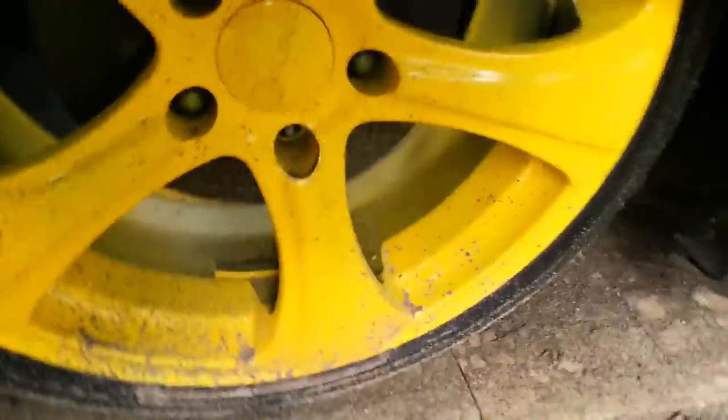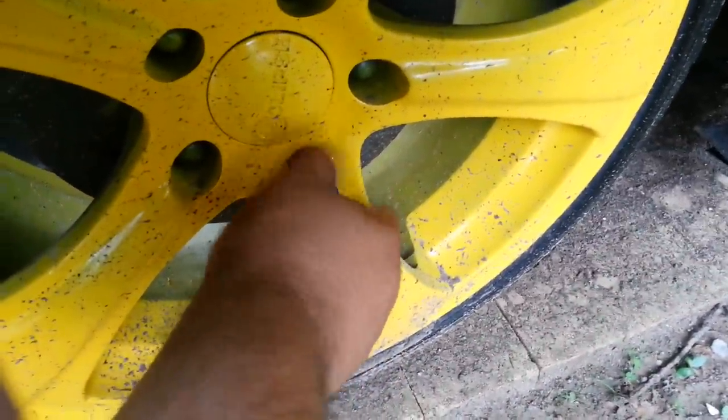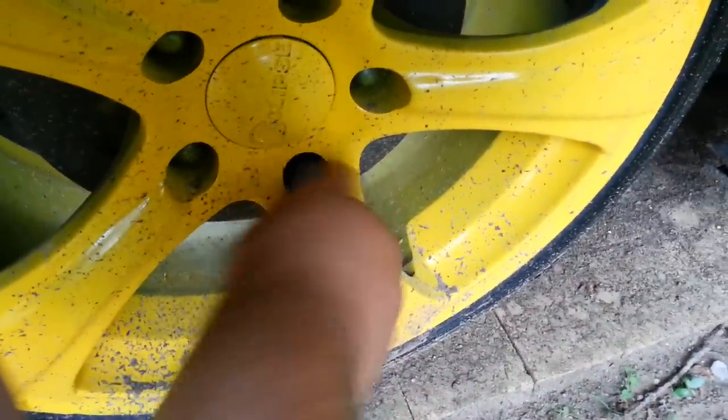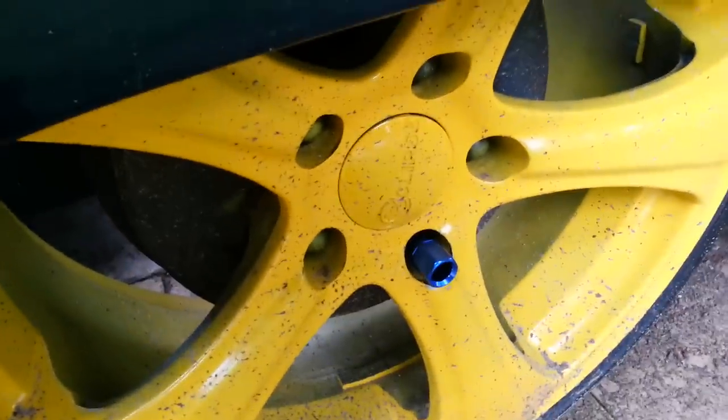Alright, here we go. I already took one off, I'm just going to make sure that this one works. Look at all the dirt on my rims already — it rained while I was gone. Let's make sure this will fit. Of course it does. So now I can get all these done. That's how it's going to look — it's going to stick out about that far all the way around. I think that's going to look good.